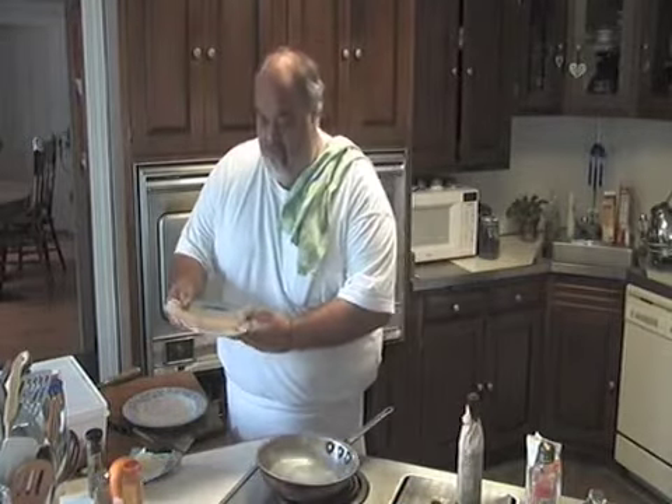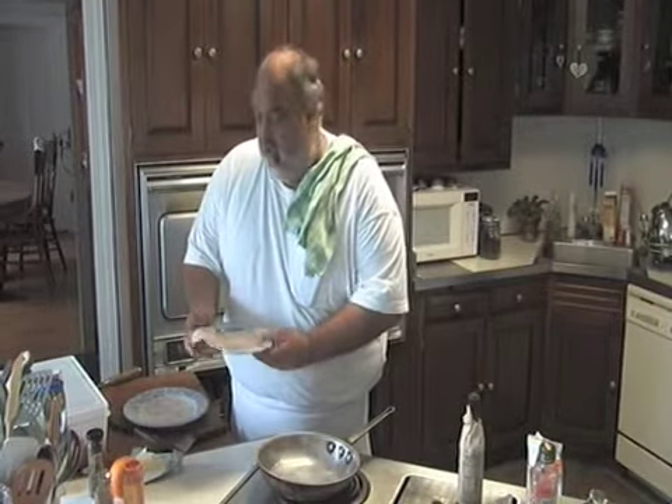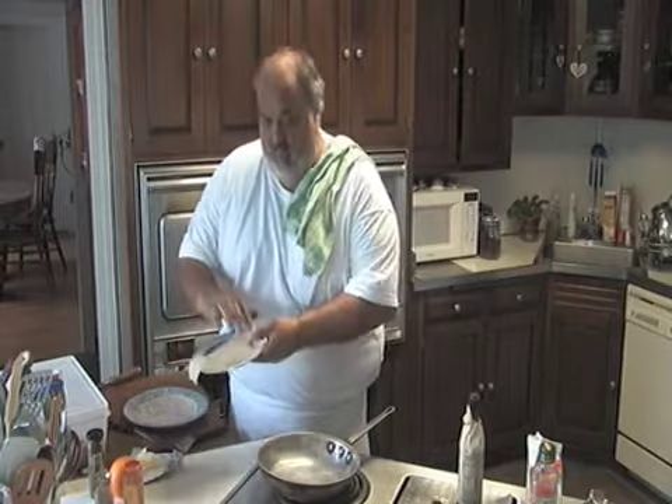Here's that beautiful flounder — fluke actually, that's a spring flounder.